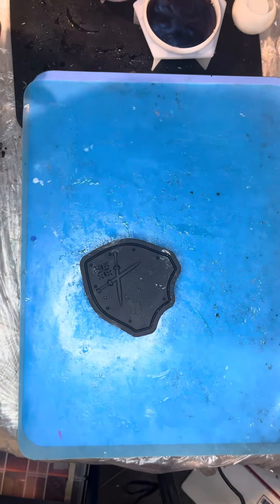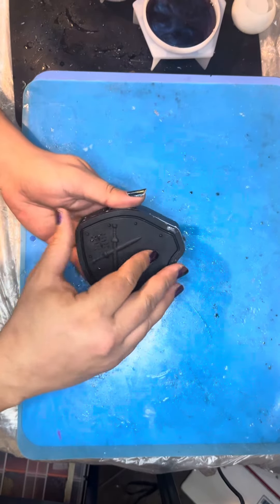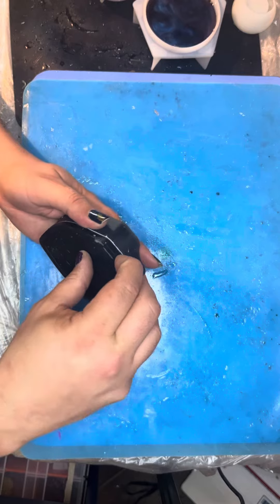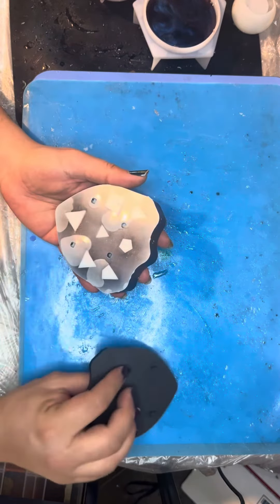Good morning everyone, welcome back to the Joy of Resin with a dice pull video for you. Carrying on the newly initiated tradition of doing the dice pulls by themselves, because people seem to like that.